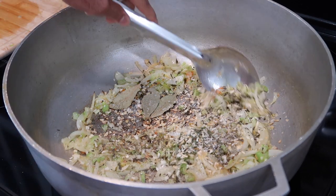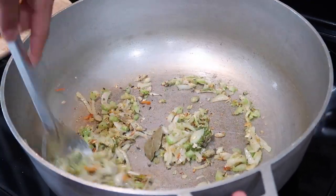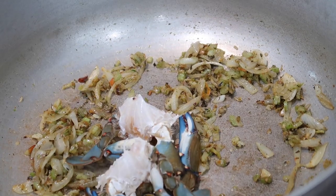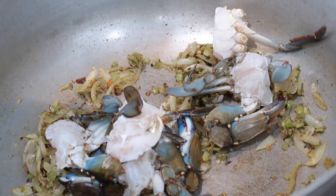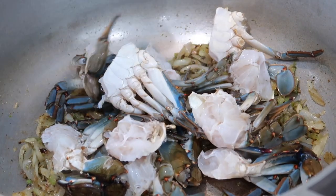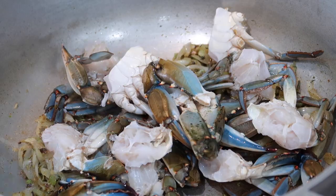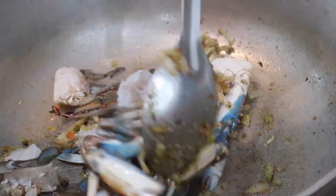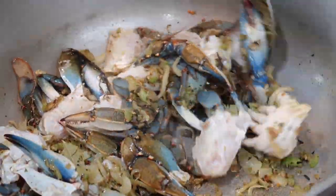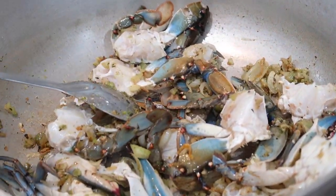Once you add in all those seasonings, stir it up and allow it to sauté for about a minute so all those spices wake up. After about a minute go in with your crab. I'm using blue crab today — we cleaned them and chopped them in half so they're easier to eat. The reason we add the crab in here is because, as my grandma says, when you fry it up with all the seasonings you start to make a crab broth, giving you a really flavorful soup in the end. Sauté the crab until it browns a little and turns pink — about three to four minutes.